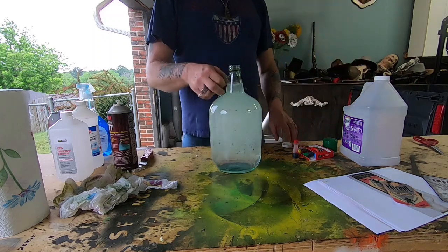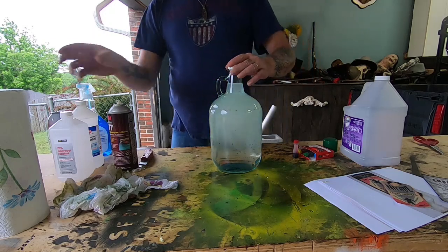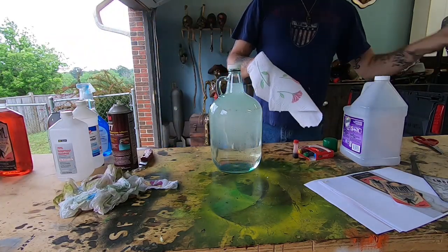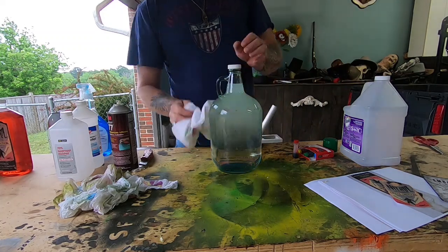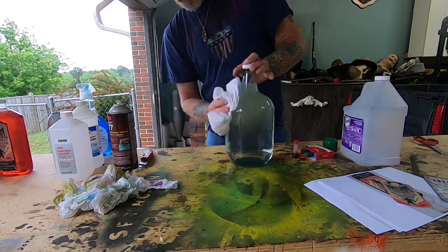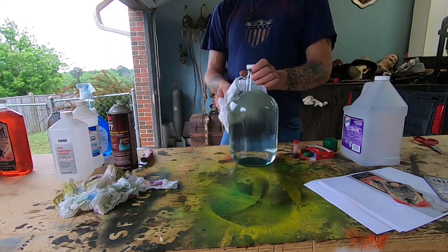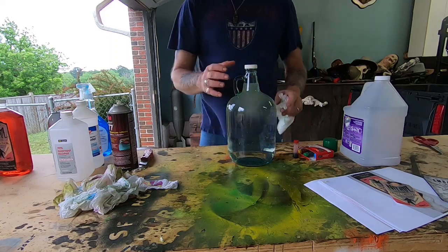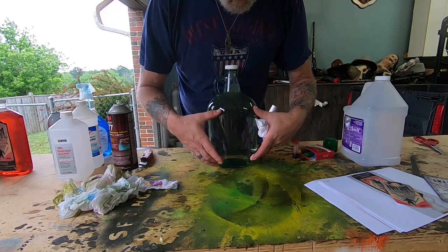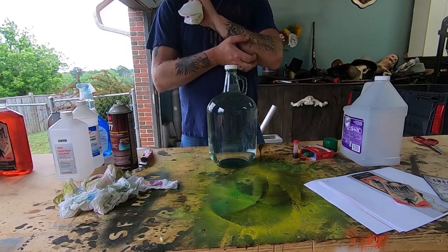There we go — now we've got a full jug of water. It's got some residue still stuck to the side, but we'll wipe that off. Normally I like to put the label where you can see the handle, so the front faces out — that's what we're going to go for.